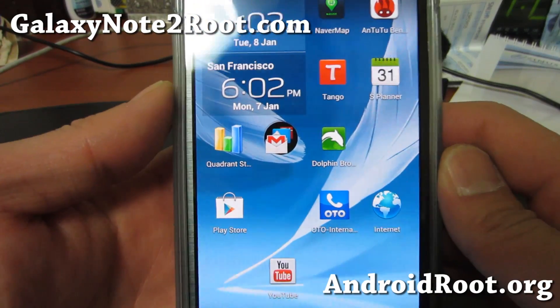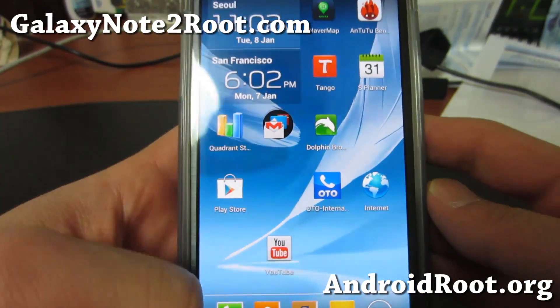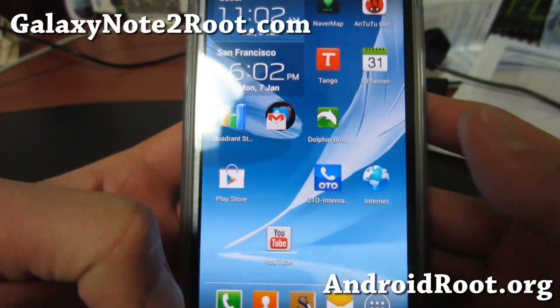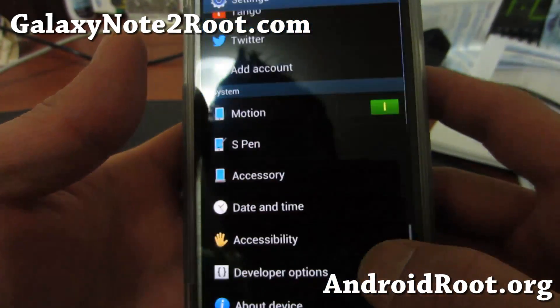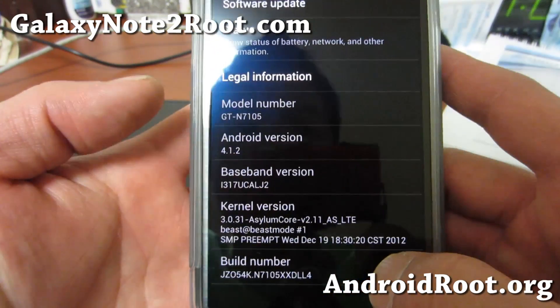Hi folks, this is Max from GalaxyNote2.com. I've got a quick overview of the Asylum Core — this is the Note 2 Core kernel, the Asylum Core version. Let me show you what I'm running.